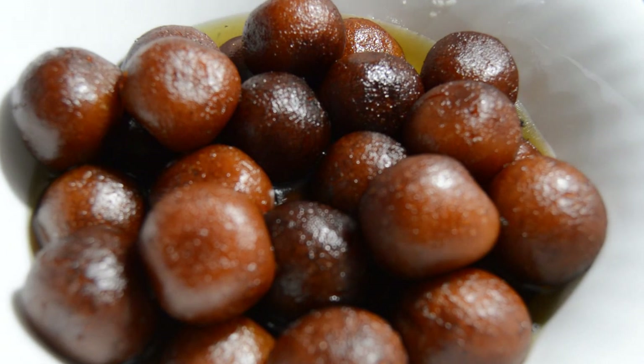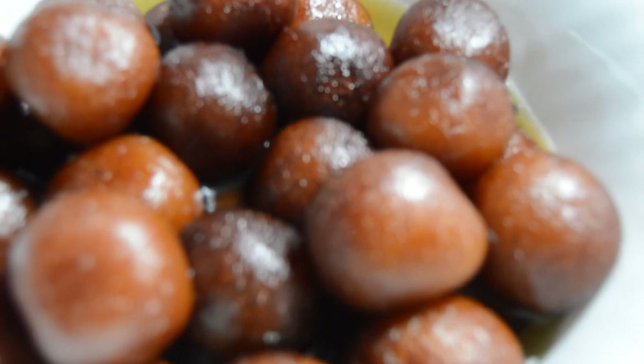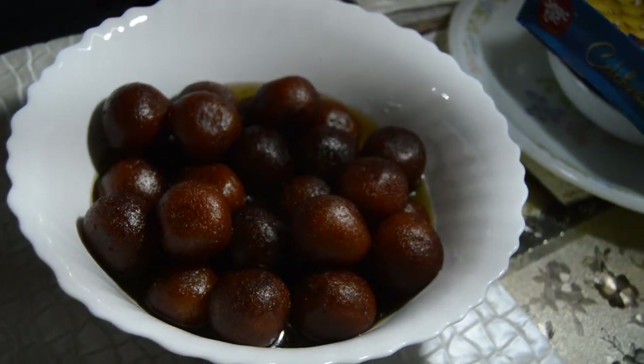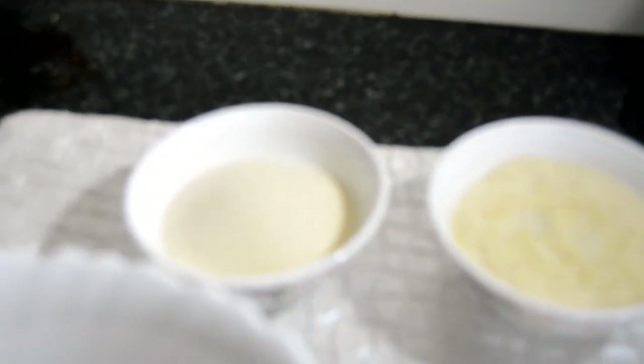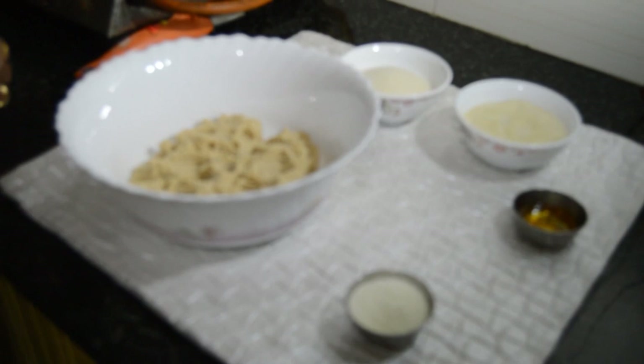Let's get started. Today I am going to tell you all about love and how to make gulab jamun.